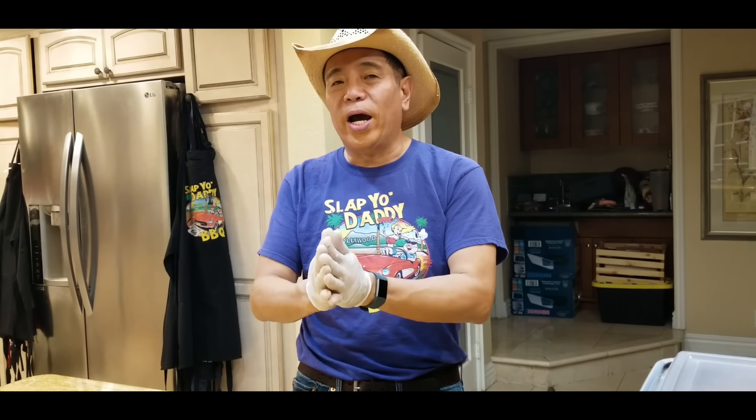This concludes another episode from Slap Your Daddy BBQ. We showed you guys how a $50 Angus brisket fared against a $220 Wagyu brisket. I hope you like this video. Please like, share, and subscribe, and until the next video, we will see ya.